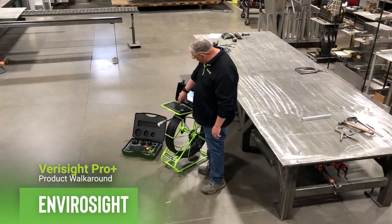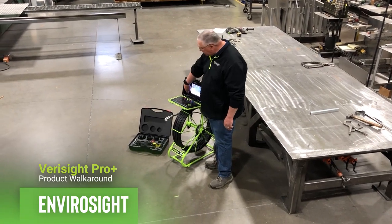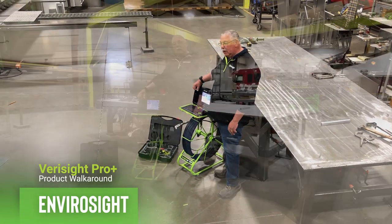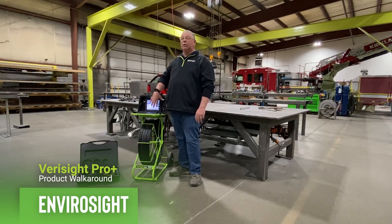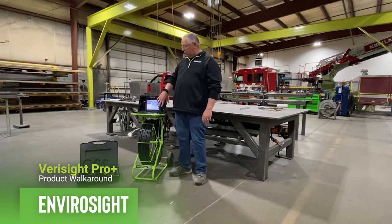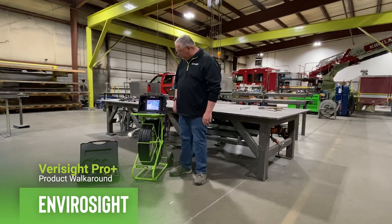It has a full QWERTY keyboard, 8-inch screen, slots for SD card and USB, and it has lots of information around the outside of the screen to keep the operator informed of what's going on with the system.